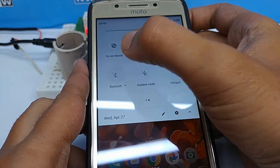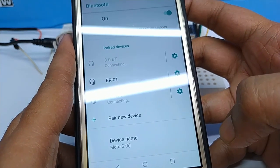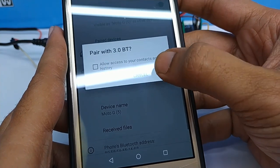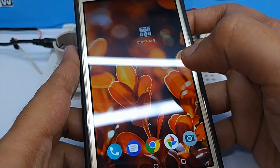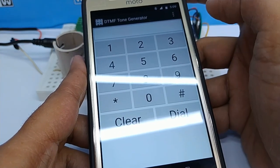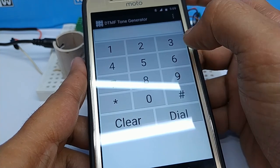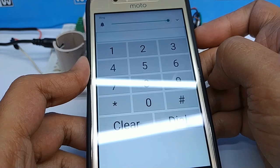Turn on your smartphone Bluetooth and connect with the Bluetooth audio receiver module. For the first time you need to pair it with the audio module. Download any DTMF generator app on your smartphone — it is available on the Play Store. Keep your mobile audio volume high.